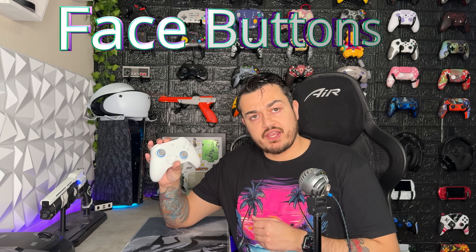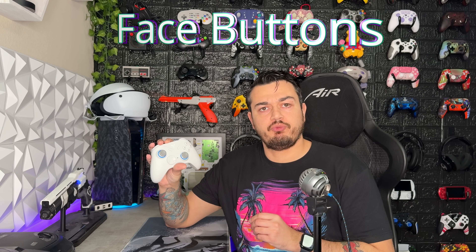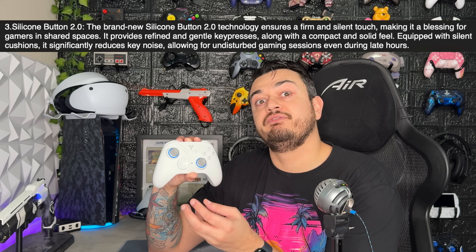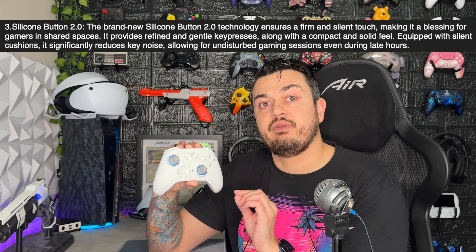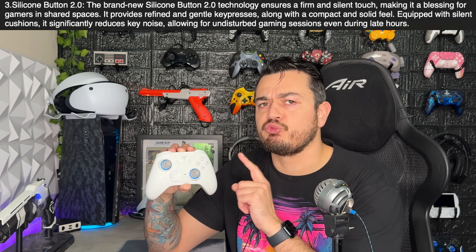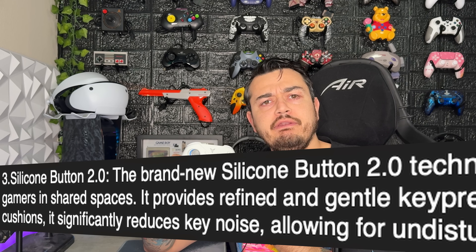D-pad: 6 out of 10. As for the face or action buttons, this sports the silicone button 2.0s, which are literally just stock membrane buttons. Looking at the marketing blurb that was sent about this controller, it really seems as if standard membrane buttons were left in, because these feel identical to any standard membrane button you've ever used in an Xbox, PlayStation, or Nintendo controller, but they're marketed or fluffed up as being an additional feature. I'm going to do a teardown in a future video because I have a hunch these are just regular membrane buttons. They're calling them silicone button 2.0 — don't piss on my leg and tell me it's lemonade.